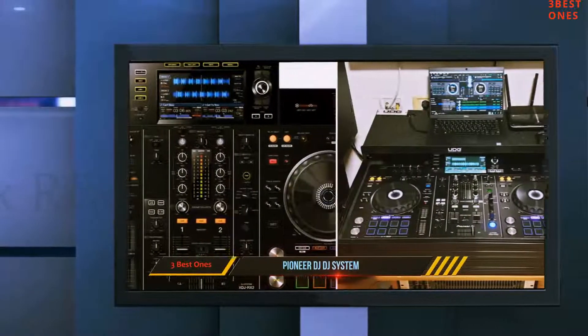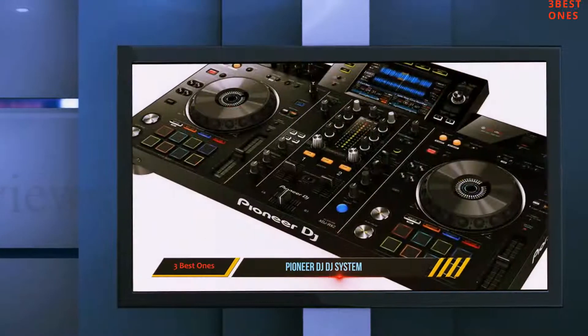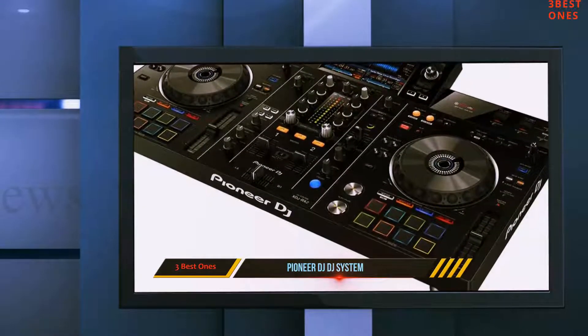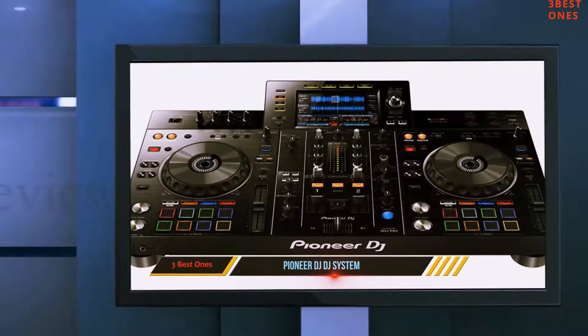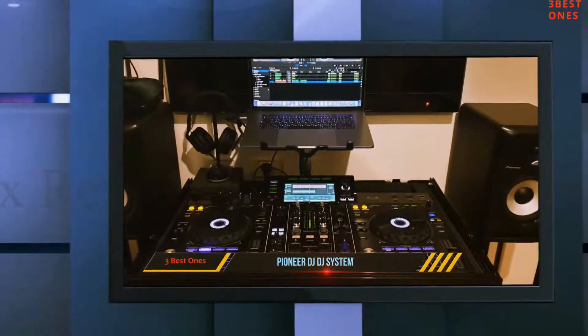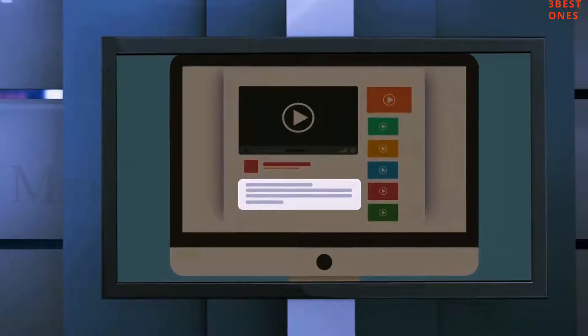Technically, the Pioneer Pro DJ Controller XTJ-RX2 is designed for the professional or the highly experienced DJ. However, this is not to say that beginning DJs don't deserve this gadget. If you really want to learn the tricks of the trade, the XTJ-RX2 will not disappoint you. Check out the description for more information and the latest price.